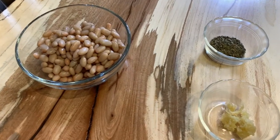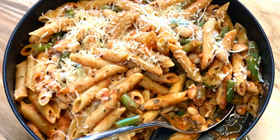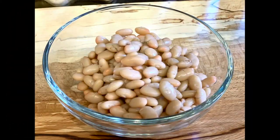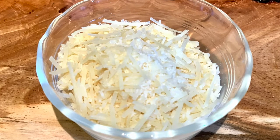For our demonstration, we will prepare a vegetarian Italian pasta skillet meal. Our ingredients include pasta, canned white beans, frozen green beans, pasta sauce, Italian seasonings, and grated Parmesan cheese.